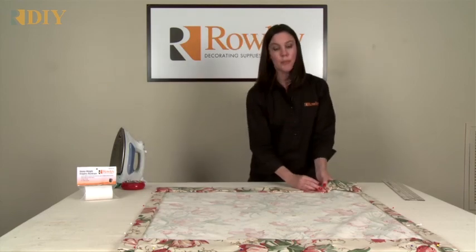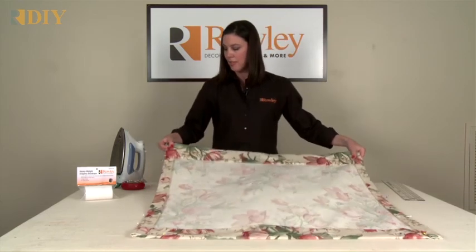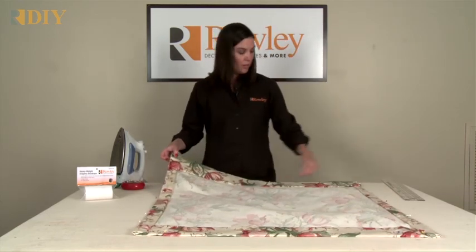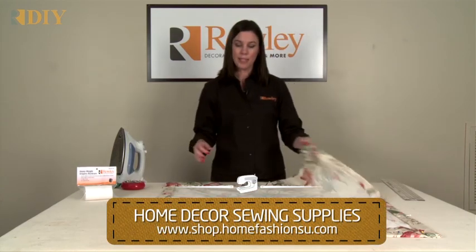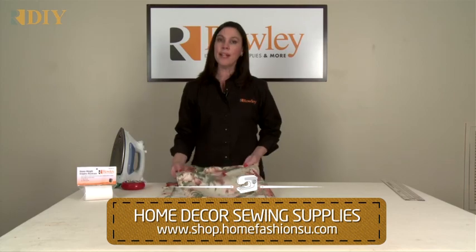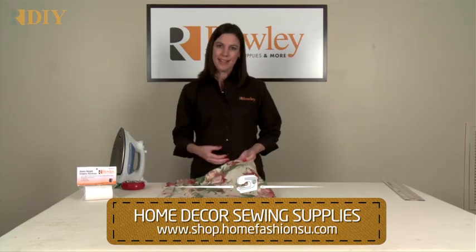When I go to the sewing machine, I'm going to sew all the way around — starting at the top and down, all the way around, back up the top, and then finish the side and bottom hems. And then I'll be ready to do a grommet or pleat heading.